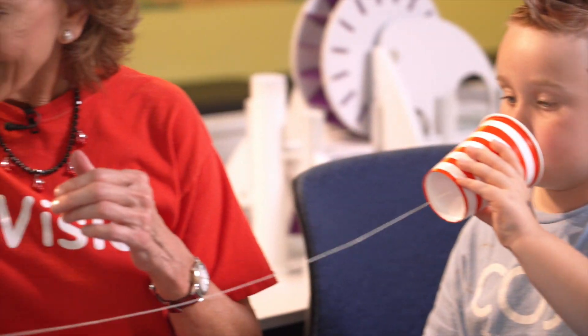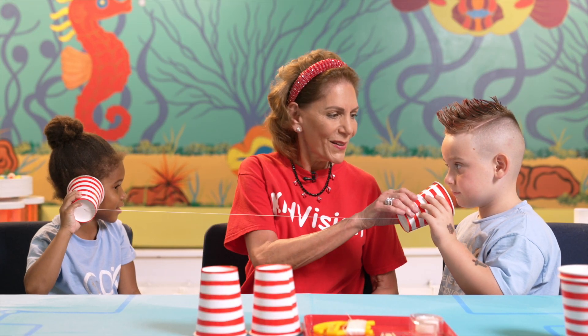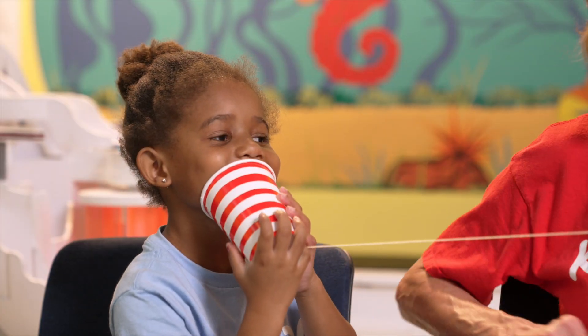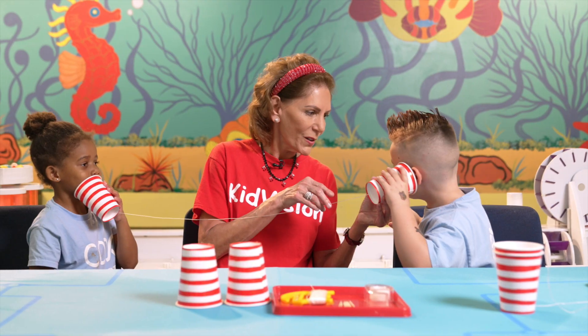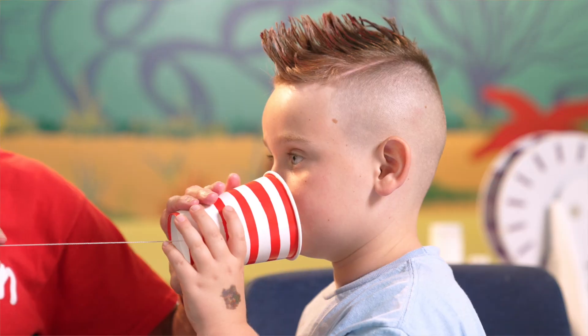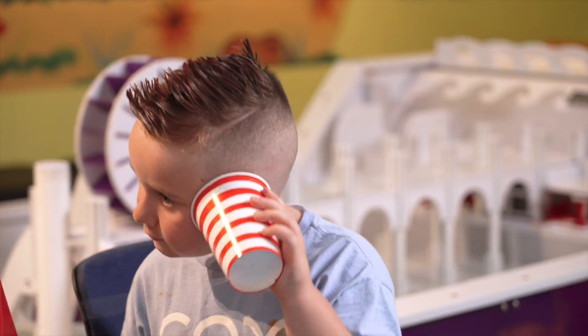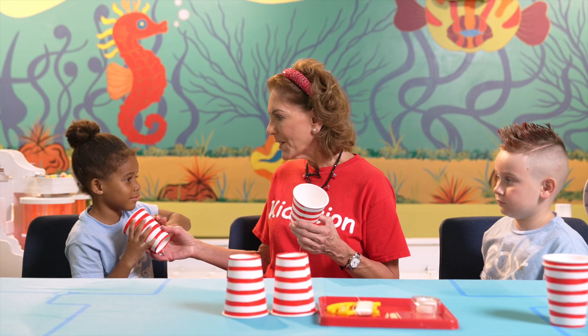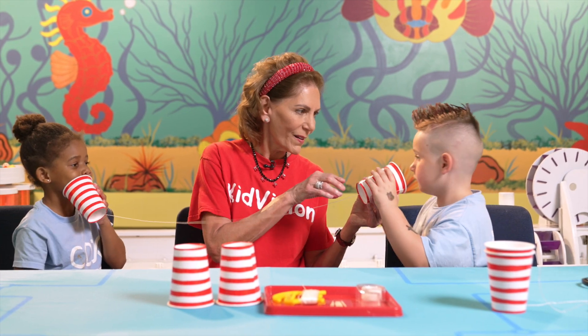What is happening? When you speak into the cup, your voice is causing the bottom of your cup to vibrate. Those vibrations turn into sound waves and that travels down the string and vibrates the bottom of the other cup. Those vibrations turn into sound. It's like magic.